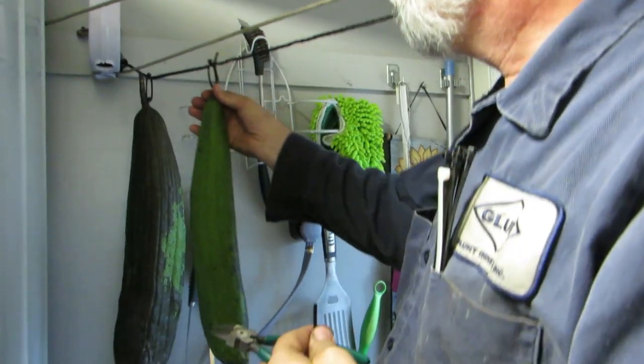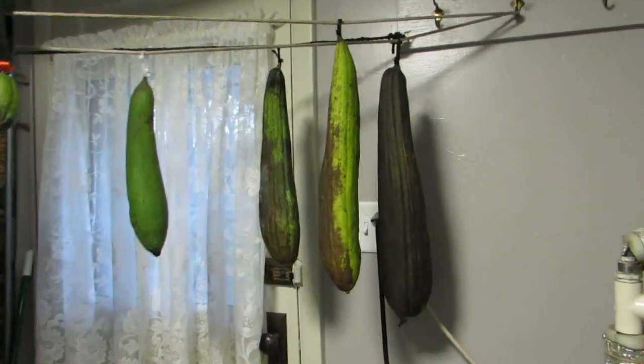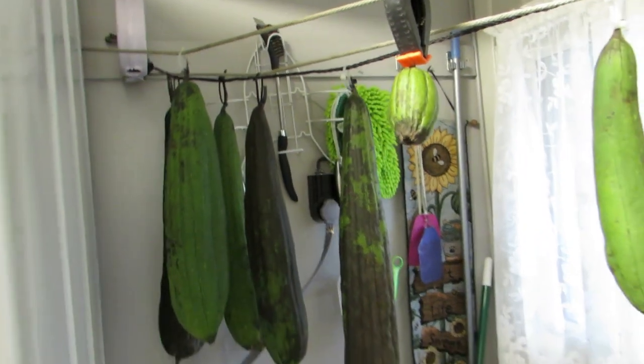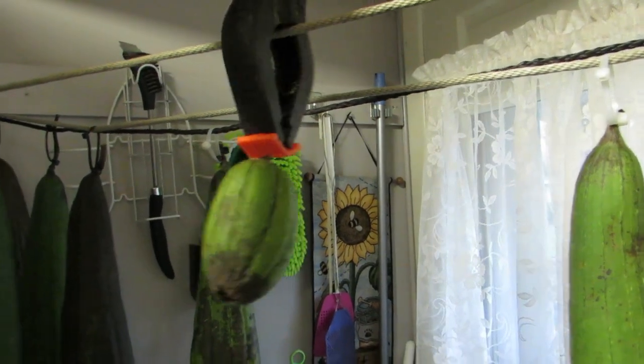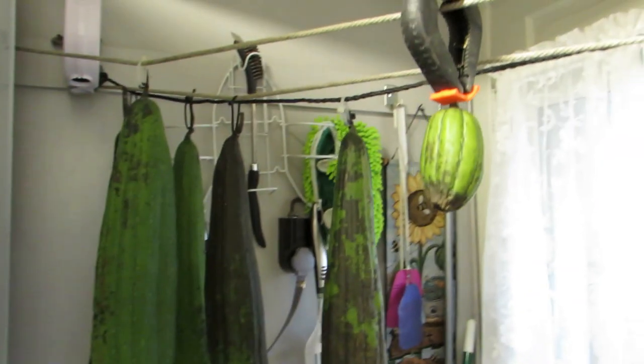We have success — hanging loofah! He did it, the loofahs are all hung. There we go — all the loofahs. I hope this works. This one was so tiny he couldn't get a zip tie to work, but brilliant idea to hang the loofah. I'll keep you updated on the progress. I hope we have tricked the loofah into thinking they're still hanging on the vine. Don't tell them! Keep your fingers crossed — we'll see you in the next video, bye bye!